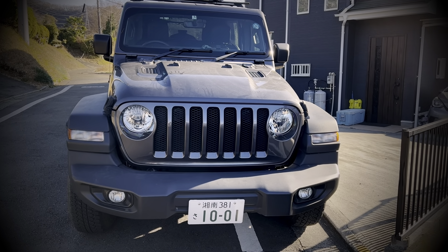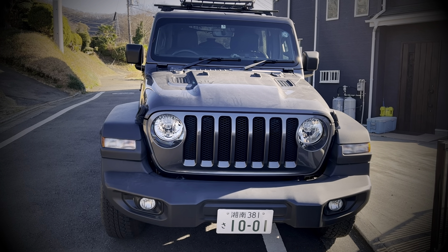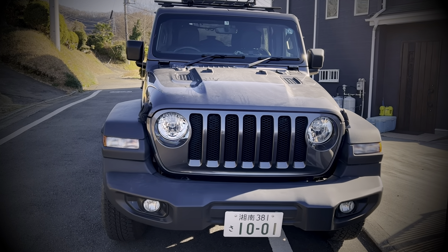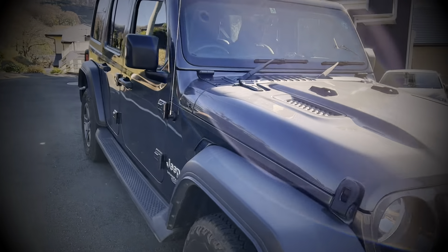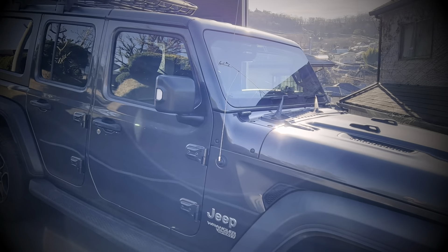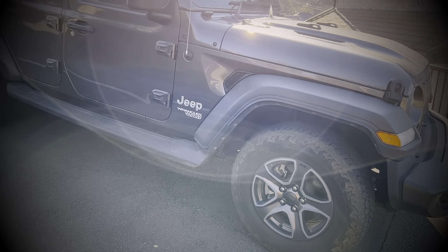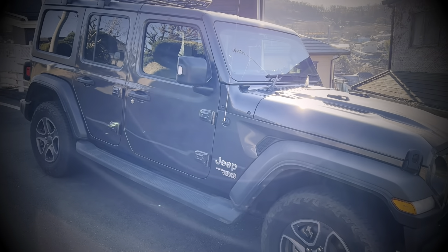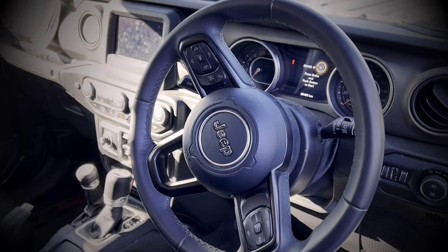Here it is, our 2019 Jeep Wrangler Sport, and today she's getting upgraded to a 2022 Jeep Wrangler Rubicon. Let me take a quick look at the driver's cluster here.